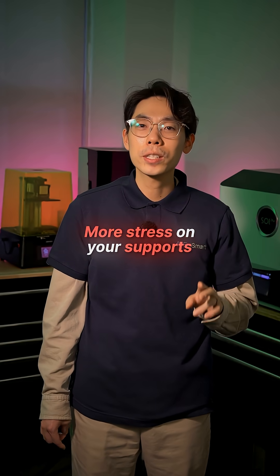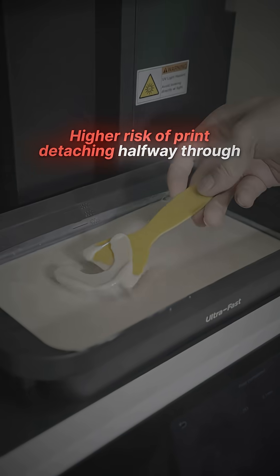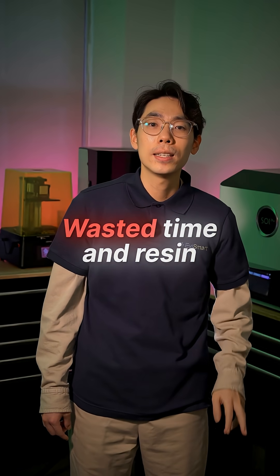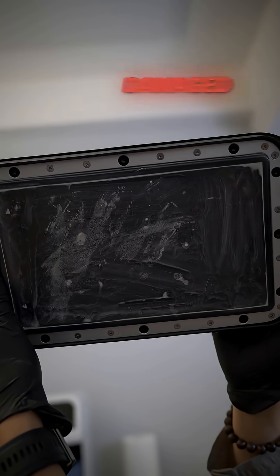That suction means more stress on your supports, more flexing of the part, and a higher risk of the print detaching halfway through. The result? Wasted time and resin, and worst case, a damaged FEP.